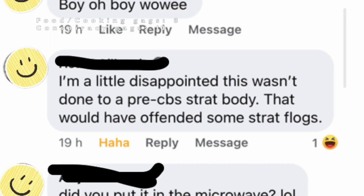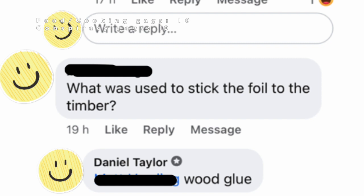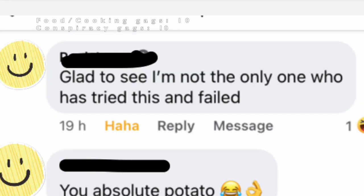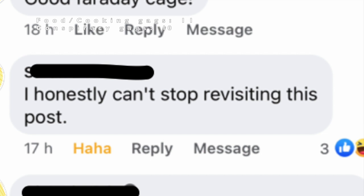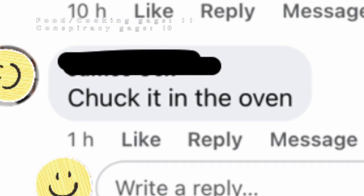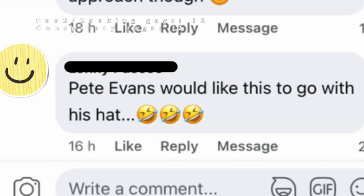Look, it was an SX standard Strat — it wasn't even the nice vintage SX guitar. 'Boy oh boy wowee. I am a little disappointed this wasn't done to a pre-CBS Strat body. That would have offended some Strat flogs.' 'Did you put it in the microwave?' Best ad in a long time. 'Give it half an hour in the barbie, peel off the silver foil and see if it's yummy with butter.' 'What was used to stick the foil to the timber?' Wood glue. 'Who hurt you?' 'Glad to see I'm not the only one who has tried this and failed.' 'You absolute potato.' 'Foil wrapped baked potato?' 'I honestly can't stop revisiting this post.' 'A must have for any conspiracy theorists.' 'Flat earth caster.' 'Pete Evans would like this to go with his hat.'